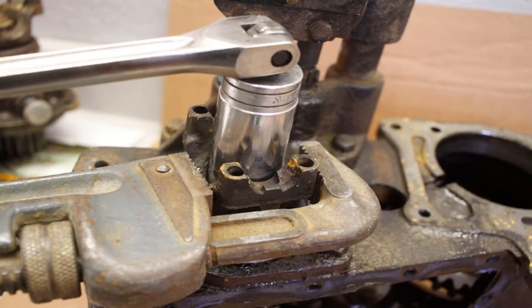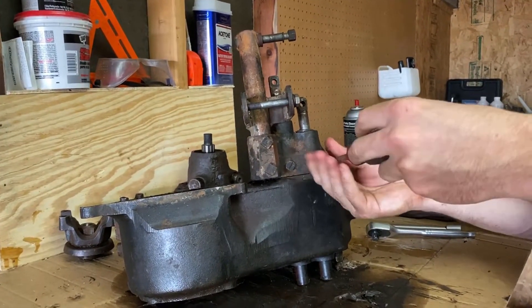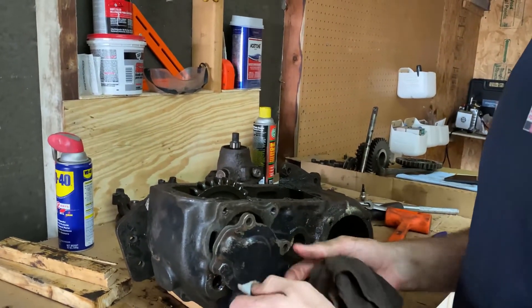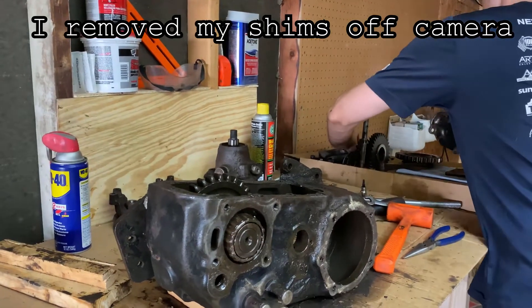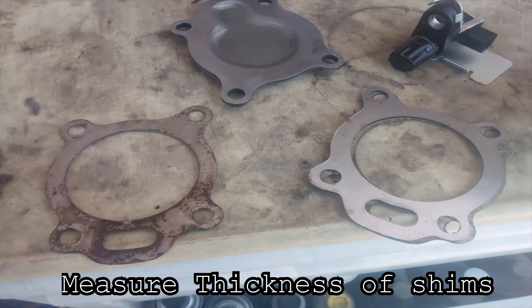If you haven't already, remove the front output yoke nut holding the yoke with a large pipe wrench or a bench vise. Remove the yoke using a gear puller or a hammer and a lot of patience. After the yoke is off, you can inspect the front output seal to see if it needs to be replaced. Next, go ahead and remove all the shift linkage, plugs, and switches from the front output cap. On the opposite end of the front output shaft is the rear cover. Once you unbolt it, make sure not to pry it loose with a screwdriver as there's a variety of shims behind the cover. Once you remove the shims, take a quick measurement for future reference.